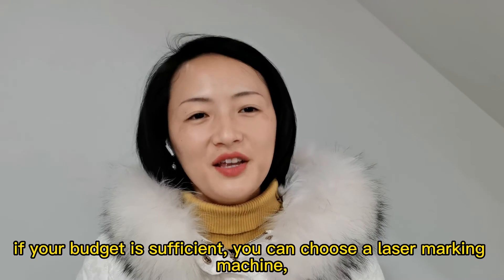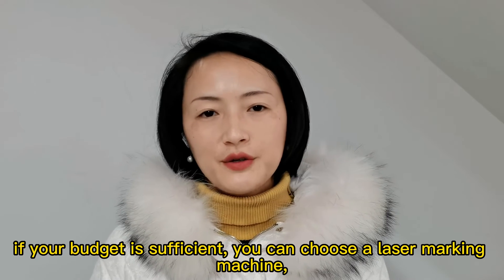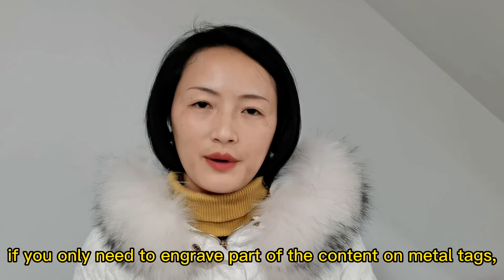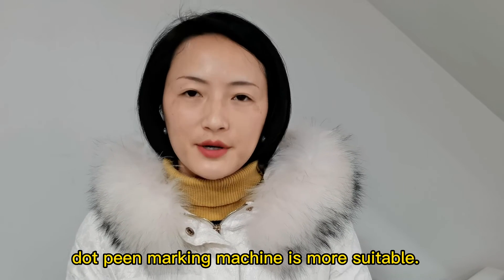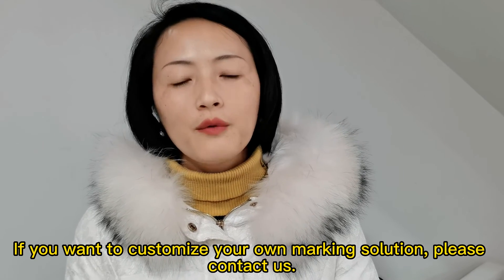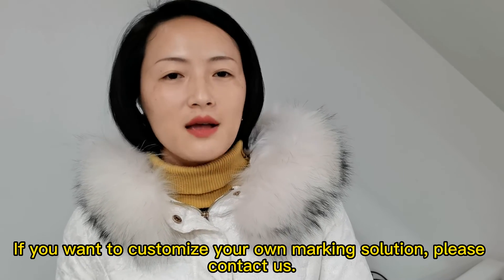In short, if your budget is sufficient, you can choose a laser marking machine. If you only need to engrave part of the content on metal, a dot pin marking machine is more suitable. If you want to customize your own marking solution, please contact us.